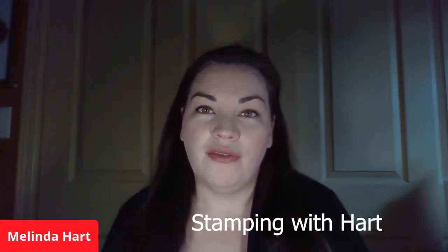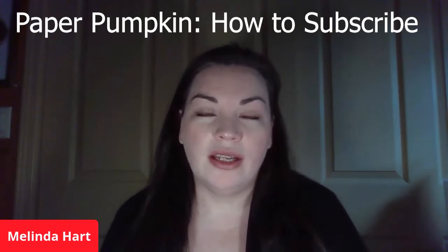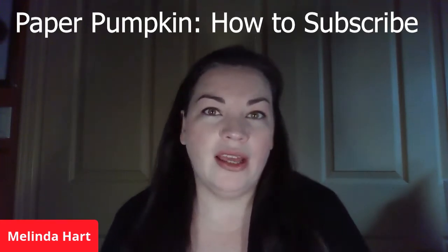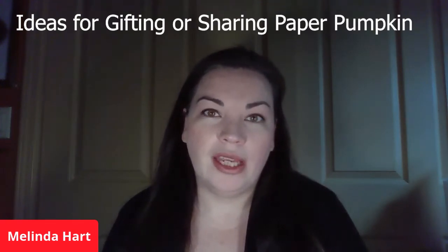Today we are going to be talking about giving the gift of Paper Pumpkin this year, or if you plan to share your Paper Pumpkin kit with somebody that you love or somebody that you know would enjoy these little monthly crafting subscription boxes.